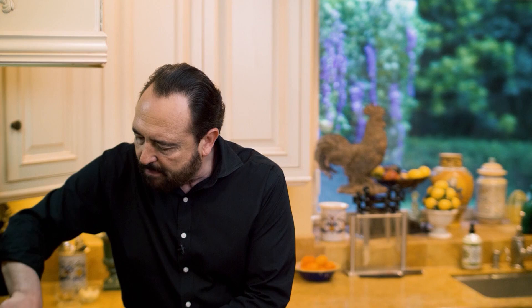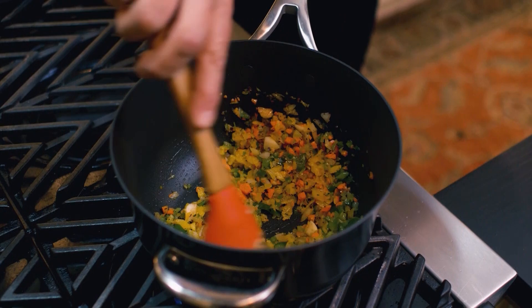You want to cook this for about three minutes on medium heat until the vegetables start to lose a little bit of their stiffness. You want them to soften and become translucent.